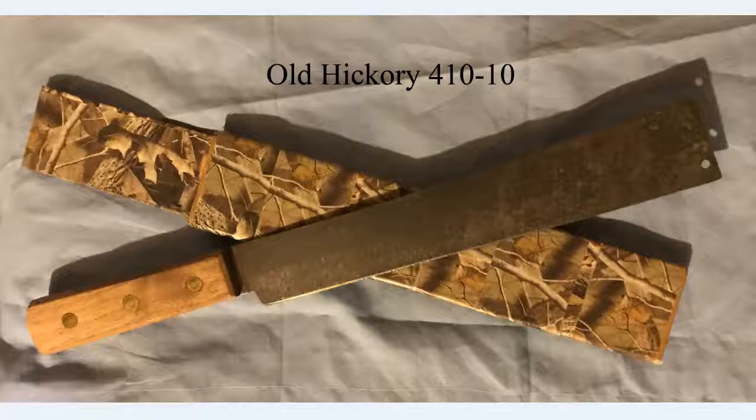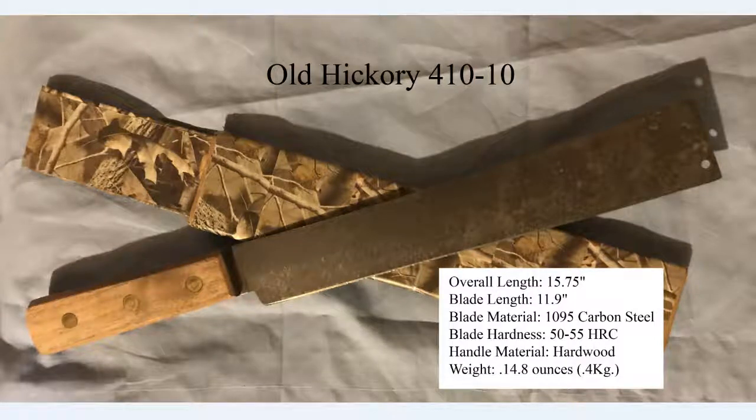Before we move on to the milk jug test, here are the specs. The handle is held on by three very large bird's-eye brass rivets. The overall length is supposedly 15.75 inches with an 11.9-inch blade rather than a 10-inch blade. The hardness on the blade is between 50 and 55, which explains a little bit of the flexibility — this is a machete, not a combat knife. It's very lightweight at 14.8 ounces, so you won't kill your hand working with it.